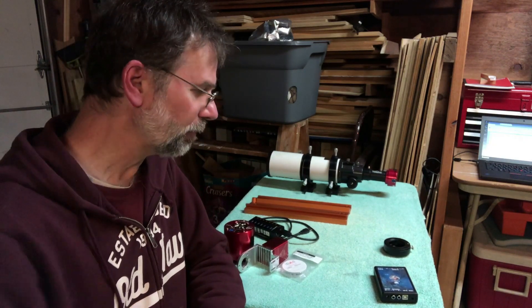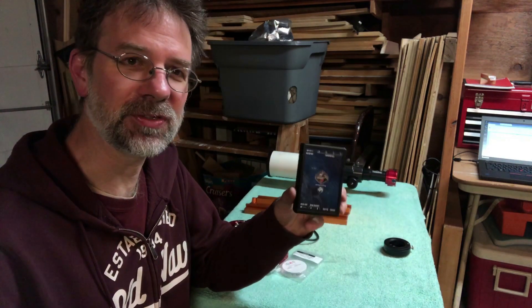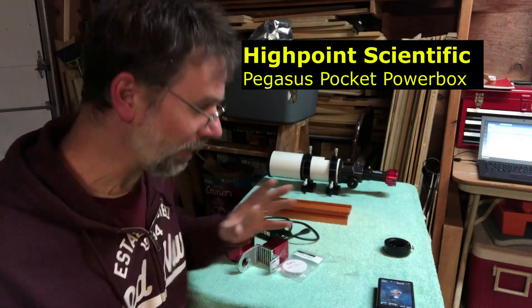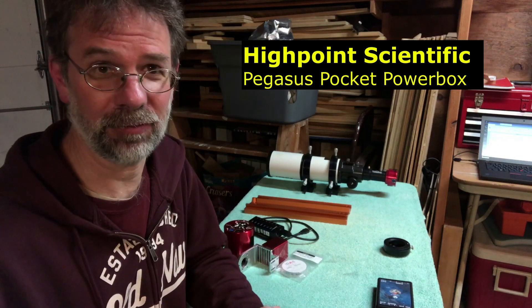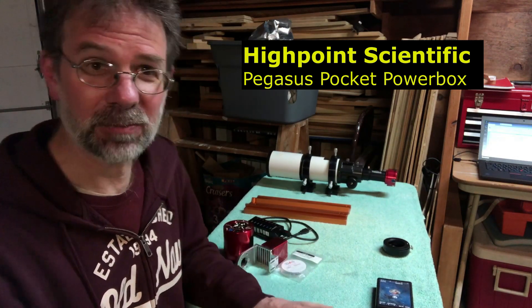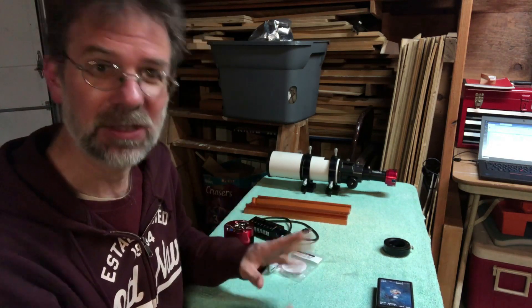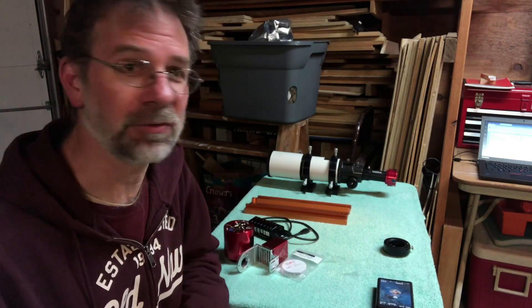The other thing I ordered from High Point was this — the Pegasus Pocket Power Box. I'm making a totally new setup for this thing, so it's going to be independent of my other setup. I don't have to break that one down at all. I can keep this one going and start fresh, because it's totally different systems.